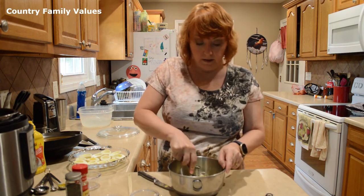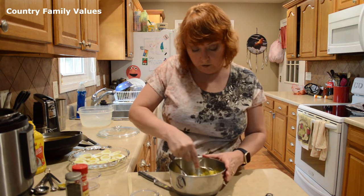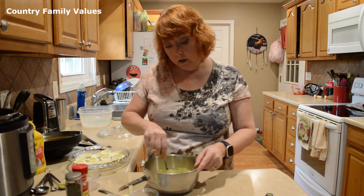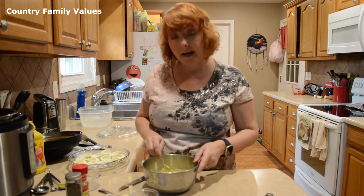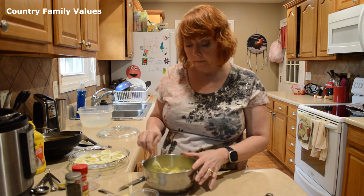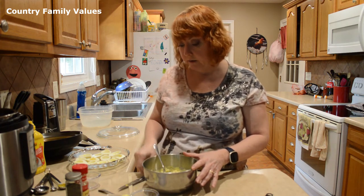We're just gonna mix that really well. Sometimes I use a fork to kind of mush those egg yolks — they're pretty firm. If you guys like yours to be more smooth, you might want to use just the mayonnaise, mustard, vinegar, salt and pepper, and leave out the relish or any of the other stuff. It's just kind of up to you — people make these a lot of different ways.